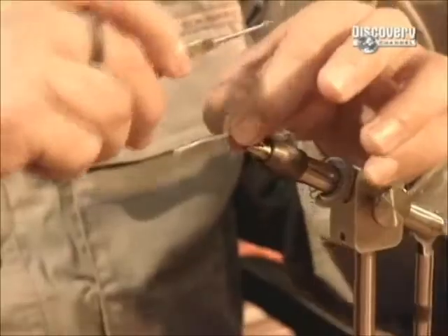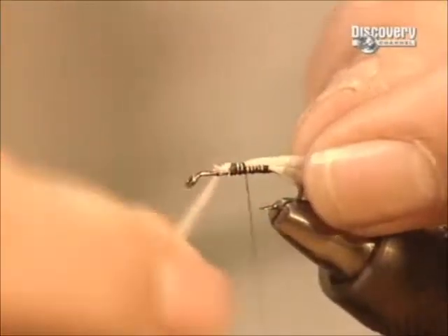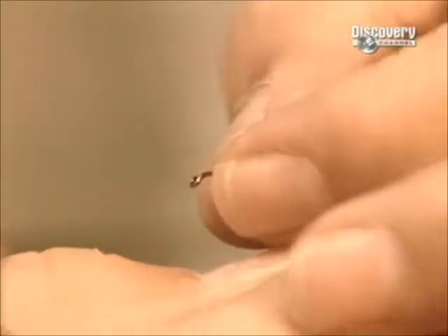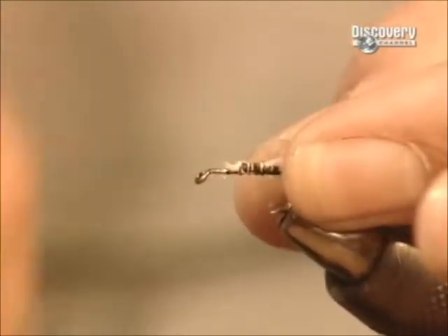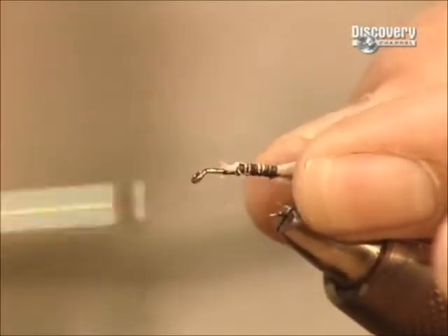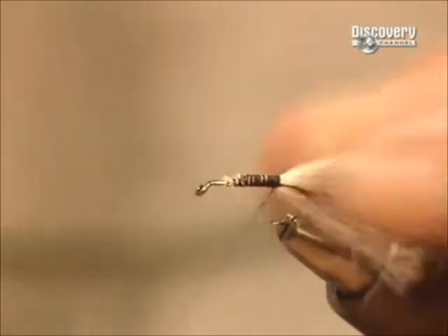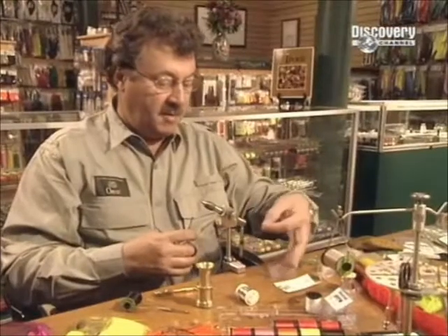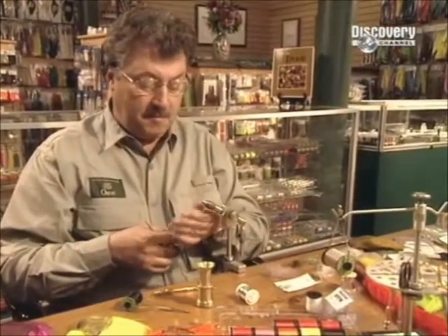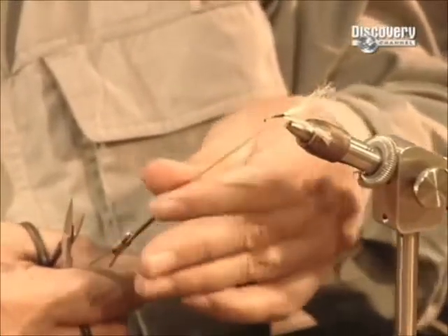The fly maker first attaches a special synthetic yarn to create the tail and secures it along the middle of the hook. He then takes another synthetic material called dubbing to create the body, and spins the dubbing between his fingers onto the thread. The wax on the thread helps it adhere.